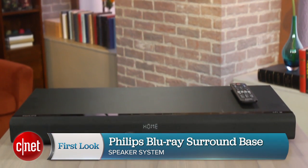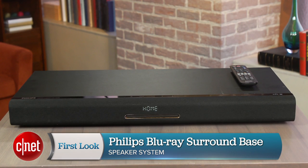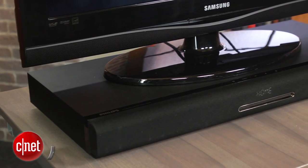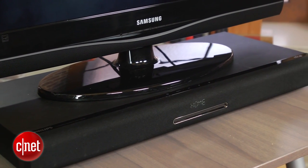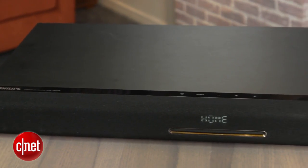Hi, I'm Ty Pendlebury and this is the Philips Blu-ray Surround Base. For $300 you get a single unit which sits underneath your TV, has a Blu-ray drive, smart TV and a faux surround sound speaker system.